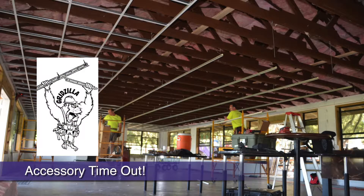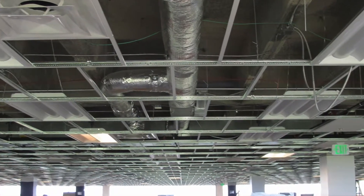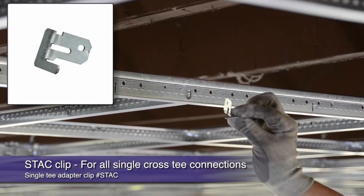Let's talk about staggered or off-module grid installations. When installing a light fixture with unopposed cross T's or the newly popular staggered module installations,